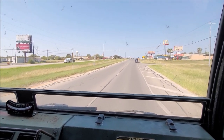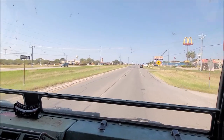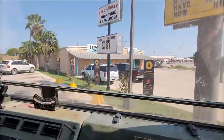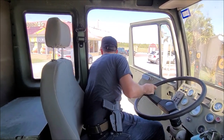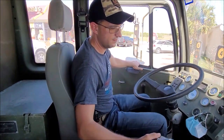All right, I'm going to go do the first ridiculous thing with this truck — I'm going to do a pickup order at McDonald's. Got my chocolate milk.